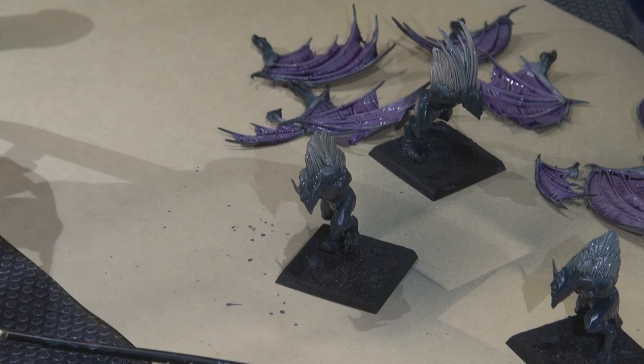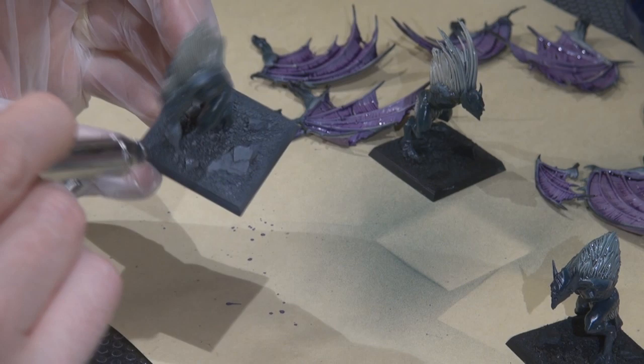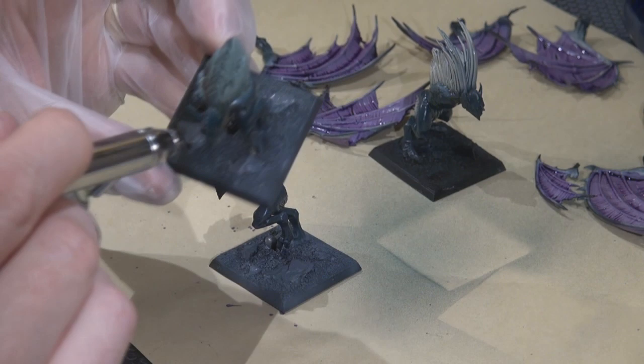While some of the washes are drying, I decided to start laying down color on the base, starting with Adeptus Battle Gray airbrushed over the rocks and sand. Going for a dead gray, graveyardy feeling, and we'll be using some static grass to break that up.